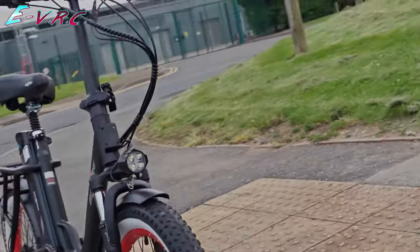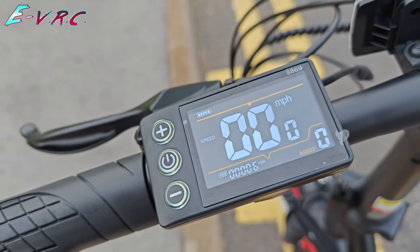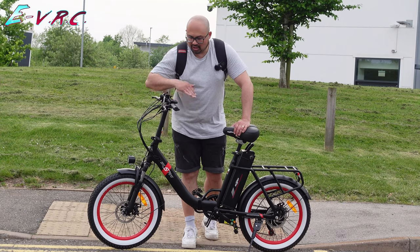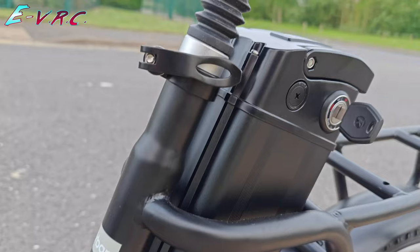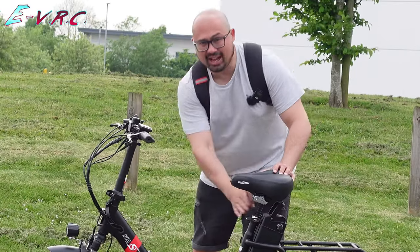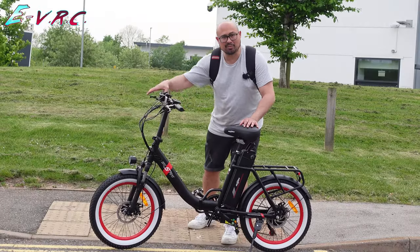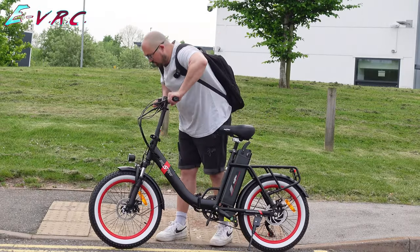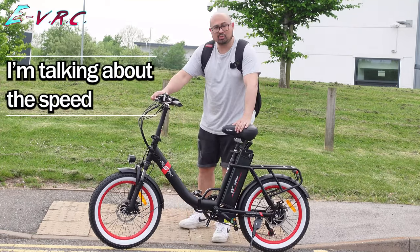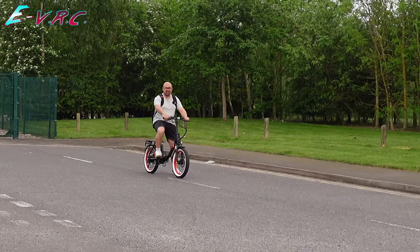It folds down nicely and has a front fitting for a basket if you want. The color screen is nice, though hard to see in direct bright sunlight, but generally you can see your speed fine. The suspension saddle is nice — considering there is no rear suspension, it takes a lot of the bumps away. Cons: I'd like the front suspension to be adjustable, and it's a shame it's not unlockable because you can tell it's a quick bike — it accelerates quite well.